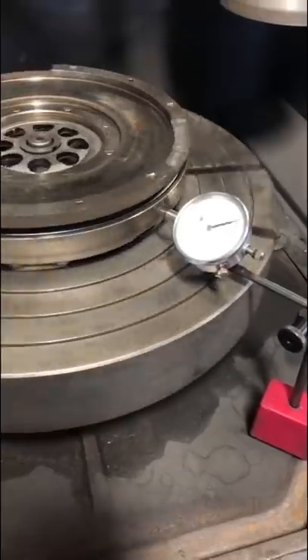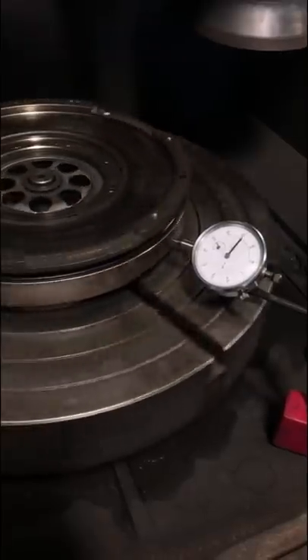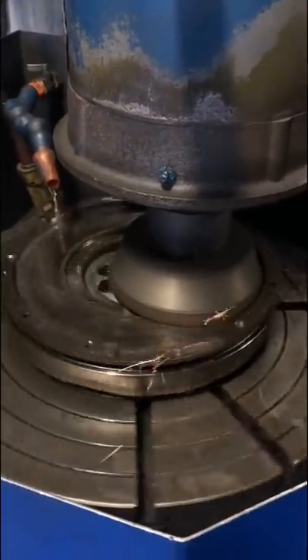Many times we actually don't even have a good way to fixture them on the machine, but this one we were able to. So we're going to start by getting this thing reasonably centered up — it doesn't need to be perfect. Safety squints engaged, and we'll start grinding here on the main wear surface.